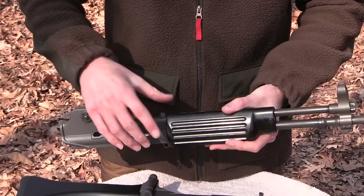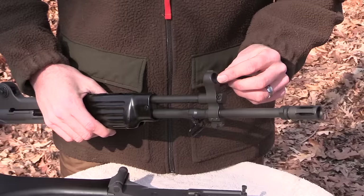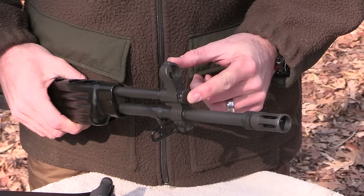You can take the handguards off by using a flathead screwdriver and unscrewing this — it's like an FAL — and then it comes off in two pieces, has a heat shield in there. The front sight is right here. It's a cast unit. The front sight is fixed and not adjustable for windage or elevation — all that's done with the rear sight.